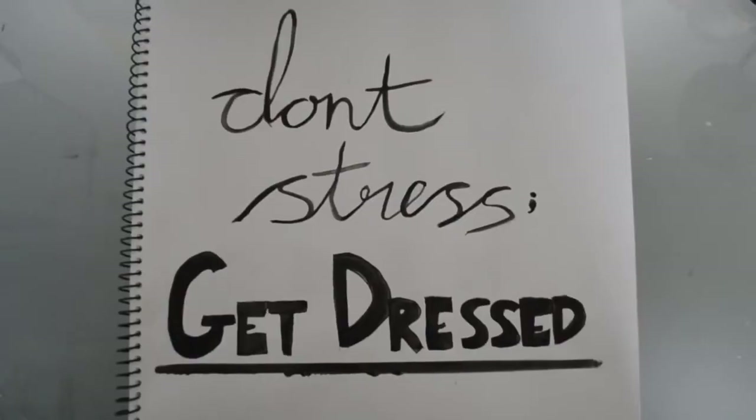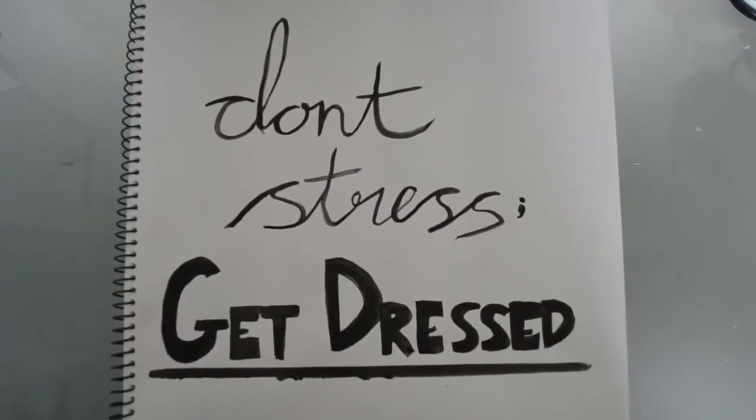What I'm calling this DIY is my Don't Stress, Get Dressed book, and I've got it in this big A3 visual art diary. There are three different types of pages in this book, and they all kind of serve different purposes.